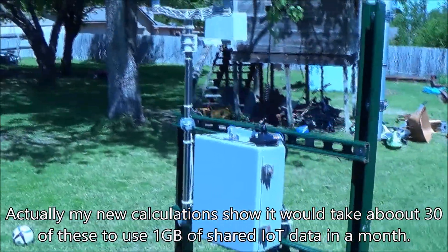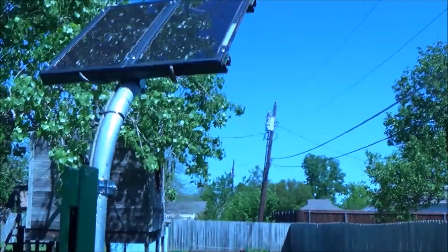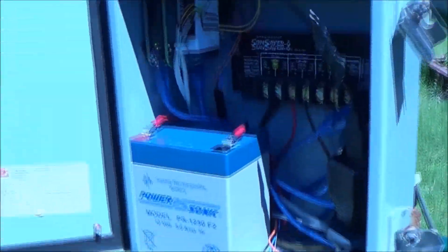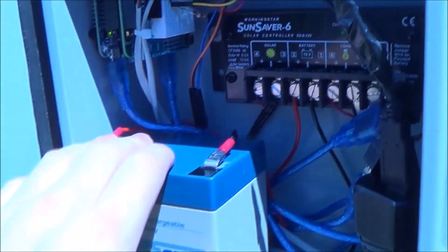A gig of this particular type of data is only about 25 bucks. So pretty cool platform. We've got a solar panel, a weather station for wind direction, speed, and rain, and of course battery power.